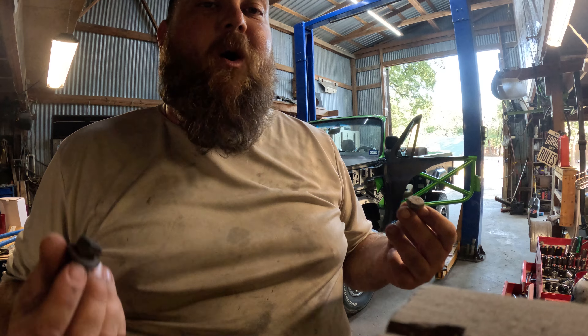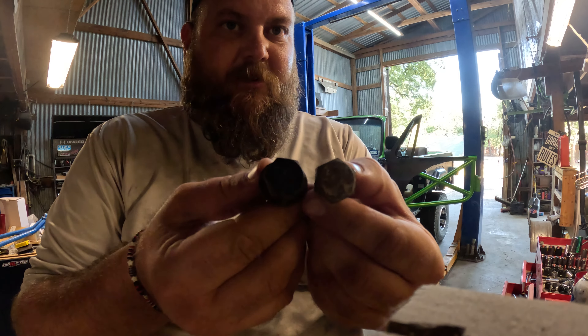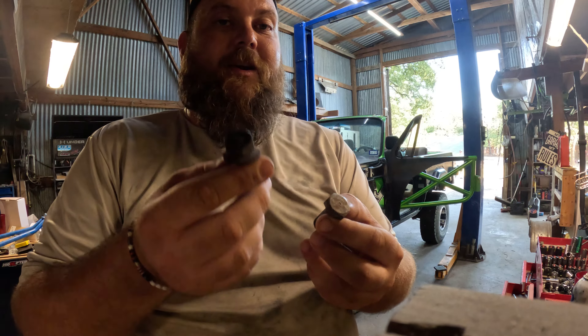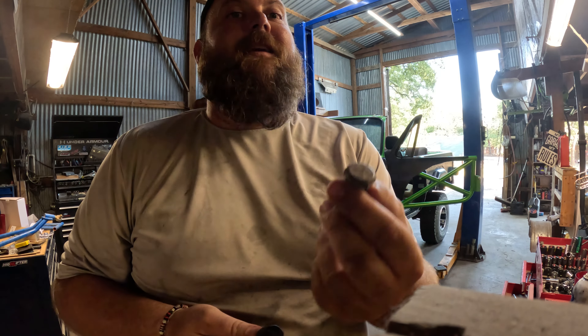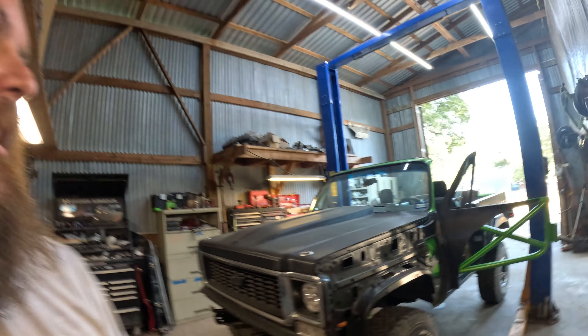I've unbolted the rear seat and I just want to point out a good way of telling if an old guy has ever worked on something - you end up with two different size bolts. I had to have a 13/16 and a three-quarter to get that seat out because one bolt was a three-quarter and the rest were 13/16s.